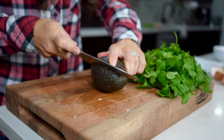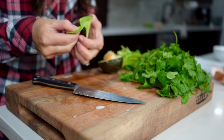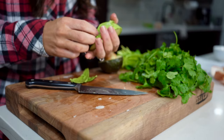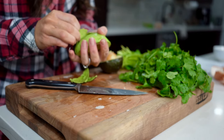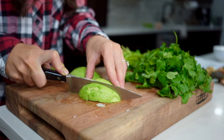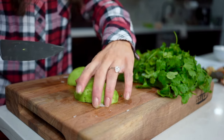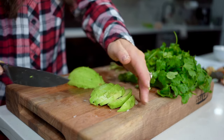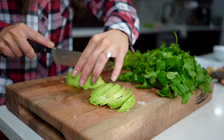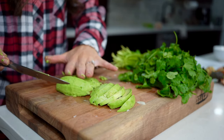Then we'll cut the avocado in half, remove the core, and then remove the outside skin. Once the skin is removed, we'll cut the avocado into thin slices. Once we've cut it into thin slices, we can take our avocado slices and place them in a bowl for later.